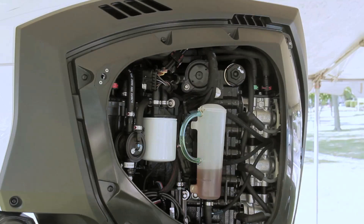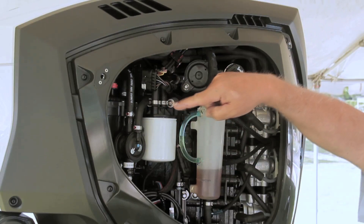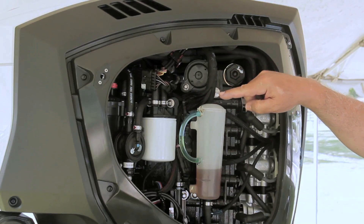Moving to the engine's port side, forward there's a fuel pump diaphragm aft of the vapor separator. Continuing aft, we see the white fuel water separator and gear oil reservoir.